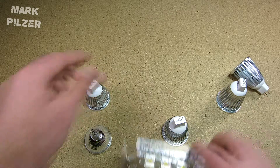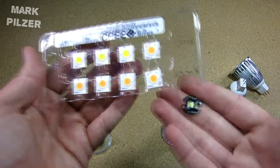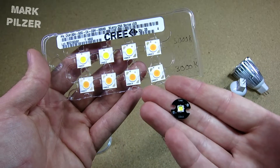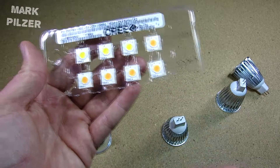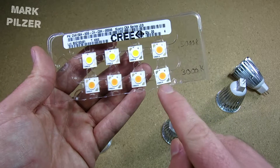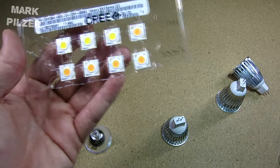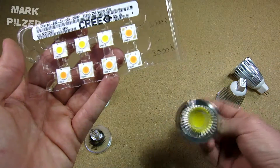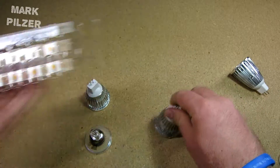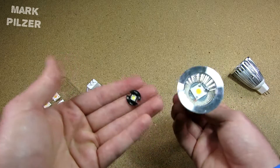Why did I choose the CXA compared to, for example, the Cree XML? Well, first of all they're much more efficient, they are about the same price or even cheaper, and they run on 9 volts so they are very compatible with the drivers from these existing units. The other thing is aesthetics — they look quite good compared to the XML.